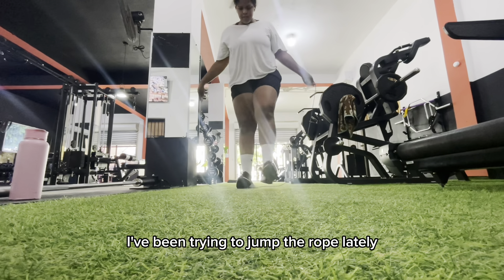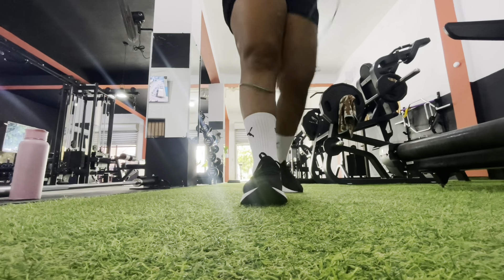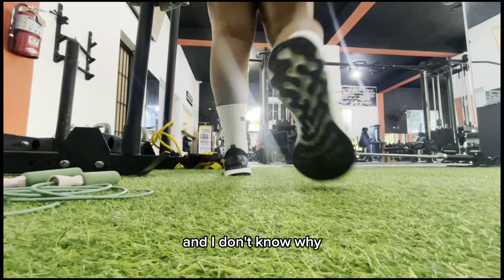I actually like this exercise a lot because it works on my legs, my butt, and also my belly.